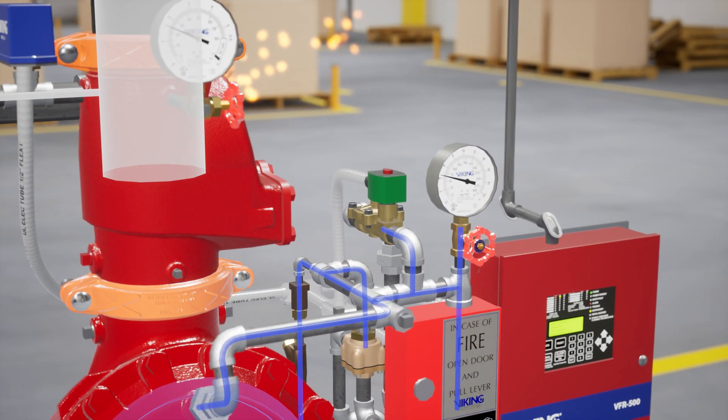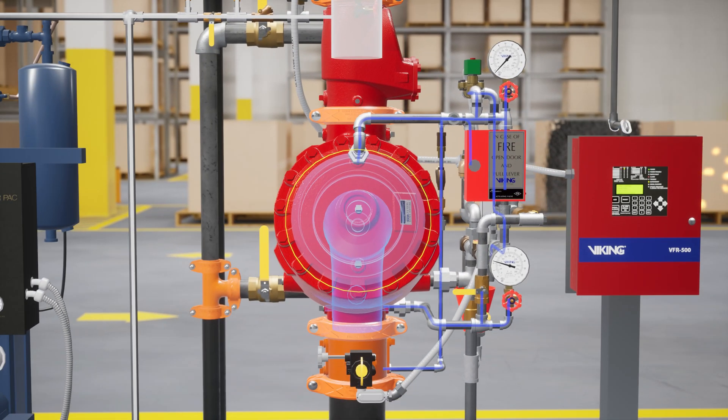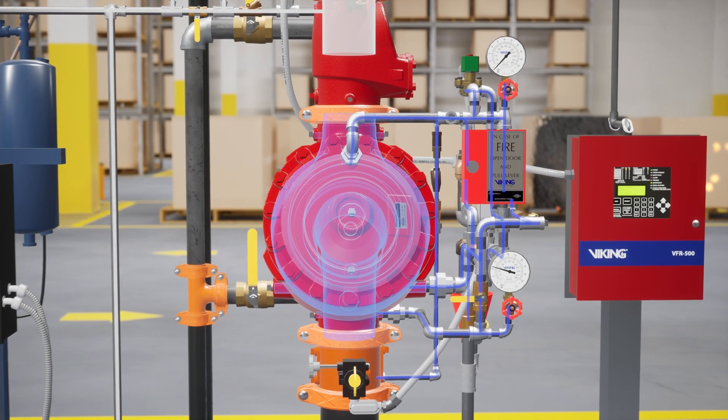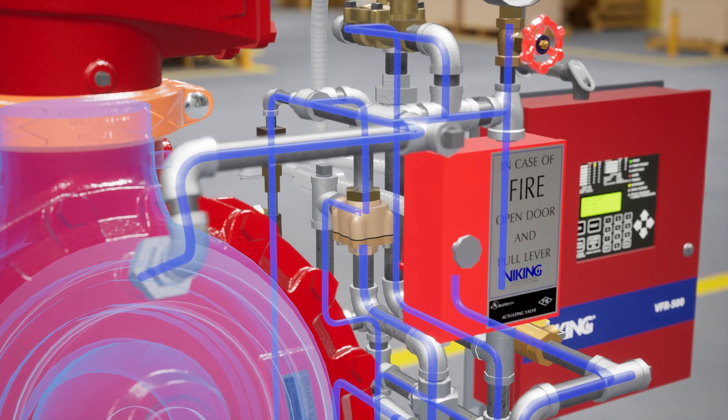Once the signal is received, the VFR 500 sends 24 volts of electricity to the normally closed electric solenoid valve and powers it open, releasing water pressure from within the priming chamber of the deluge valve. Once water pressure is released from the priming chamber, the clapper is forced open by the supply water pressure from the inlet chamber, filling the valve body and connected trim with water. The PORV is activated when water from the outlet chamber forces the pushrod open, redirecting prime water out into the drain cup.